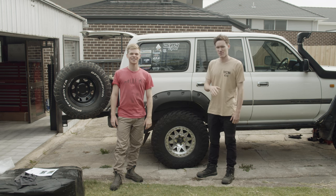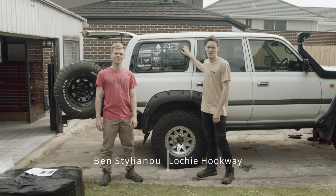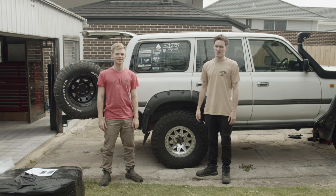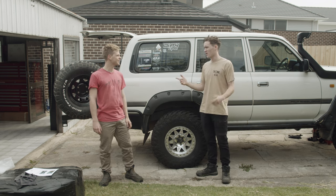G'day guys, welcome back to our second Shed episode here at Think 4x4. It's awesome to be back with our Shed episodes. Today, we're installing gull wing windows on the 80 Series Land Cruiser. Ben, why are we installing gull wing windows?